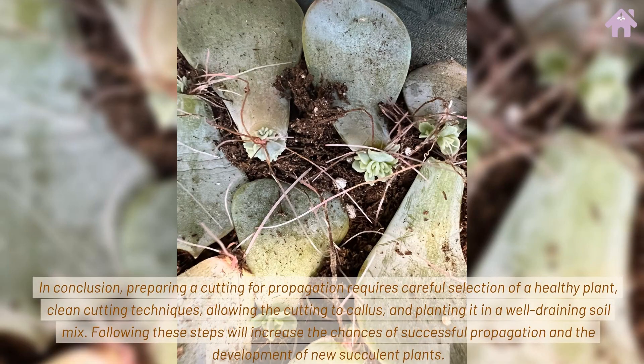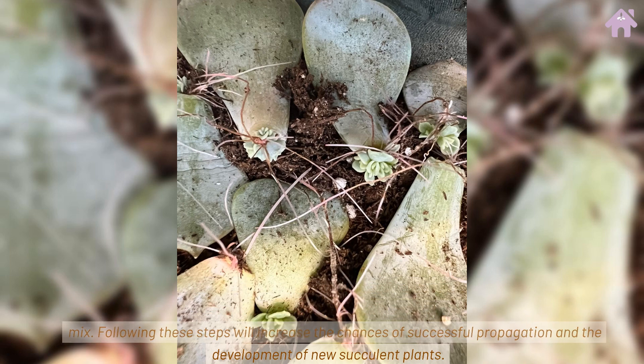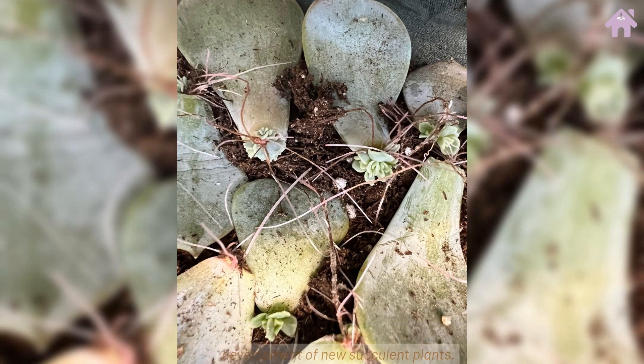In conclusion, preparing a cutting for propagation requires careful selection of a healthy plant, clean cutting techniques, allowing the cutting to callous, and planting it in a well-draining soil mix. Following these steps will increase the chances of successful propagation and the development of new succulent plants.